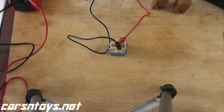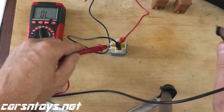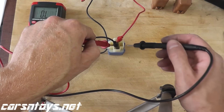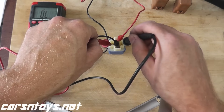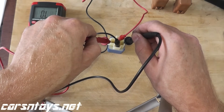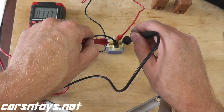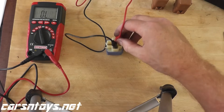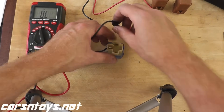Now we want to see if we have continuity. Just take the leads to terminals three and five and we should hear an audible alert. And there you go — a good connection. That verifies that we have continuity. This relay is working perfectly well. That's what you want to see.